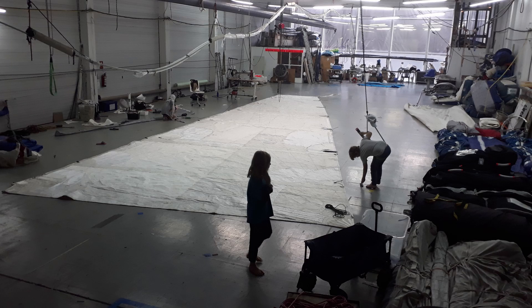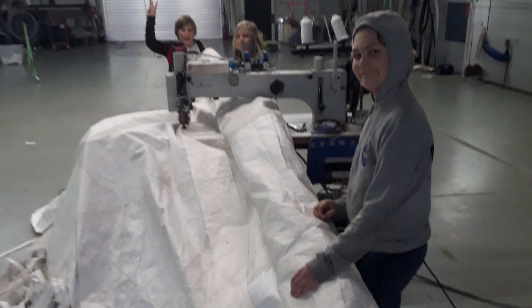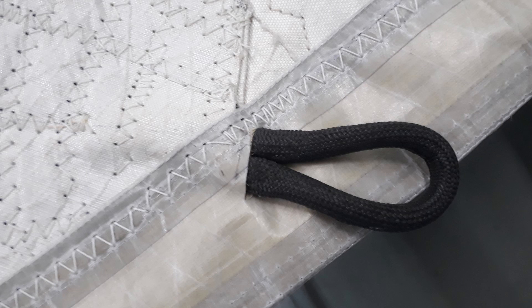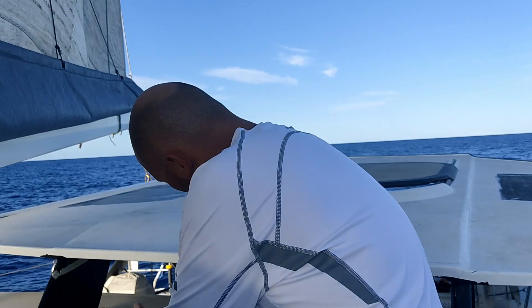I made this mainsail out of an old 72-foot delivery main while Shane put this together. Not just any 72-footer — a Mini Maxi, Carkeek. So it's a pretty substantial boat — not just any old 72-footer. It was a big main and it took a lot of time to cut it down. But we are getting off track.